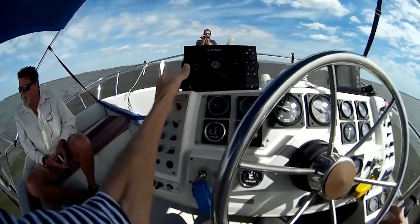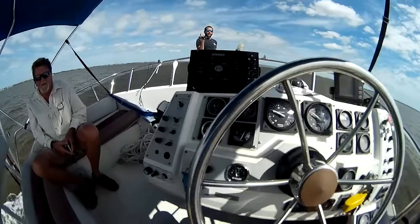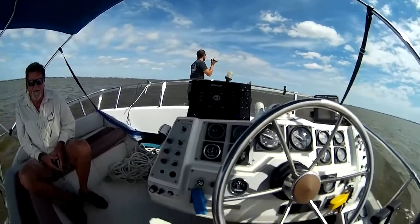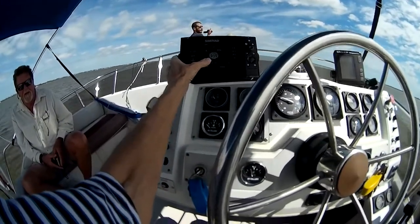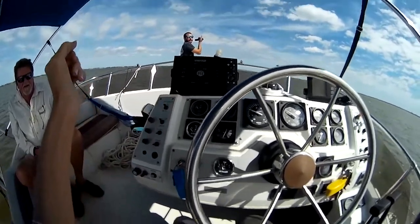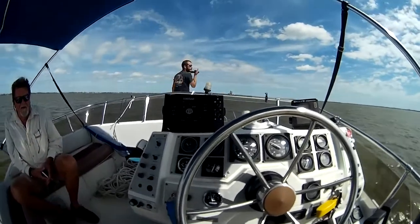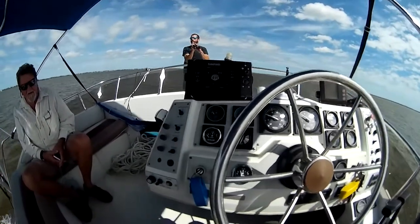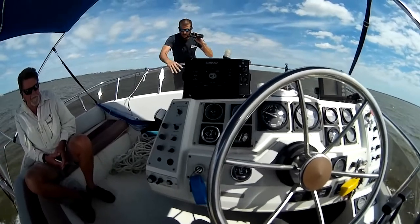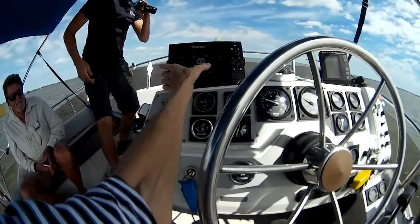Greg is shooting some video while I'm playing with the boat. Here I can make alterations to the course while the autopilot is running. There's a button for turning left or right one degree, and buttons for turning left and right ten degrees at a time.